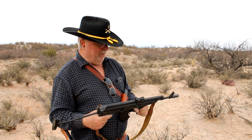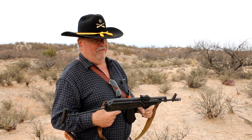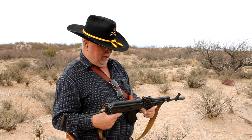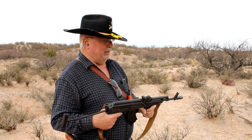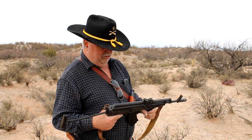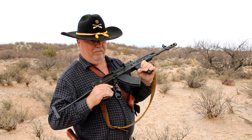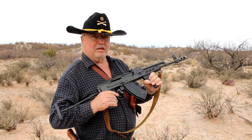We're going to try it on the gong. The gong is rated to about 2,000 feet per second, and this is just a tad over that, but I've shot AKs at this before and it doesn't hurt the gong. This is a 20-round magazine, which is standard for this particular gun — normal AKs are 30-round.